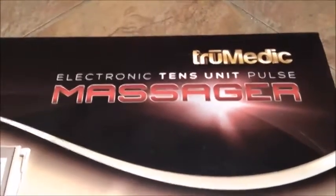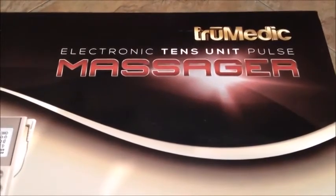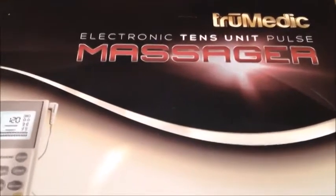This is the TruMedic electronic TENS unit. This is a little bit different than traditional TENS units because it comes with the ability to apply heat or massage to the areas, instead of just electrical stimulation.